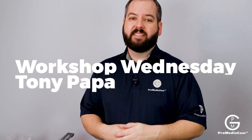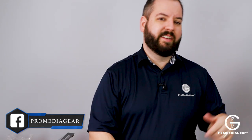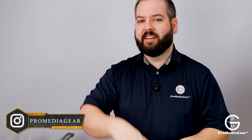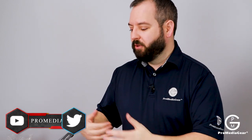Excellent, guys. Well, thanks. This is Workshop Wednesday. I'm Tony from Pro Media Gear. Please like us on Facebook, like us on Instagram, heart us, share us. Let us know what topics you guys would like to hear and we'll do our best to morph it into a program here on Workshop Wednesday. We look forward to seeing you soon.